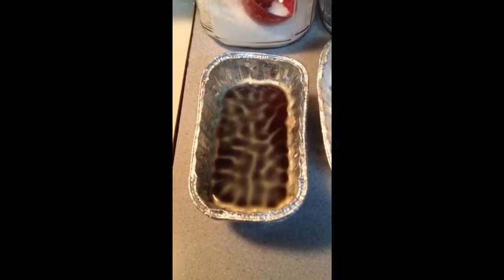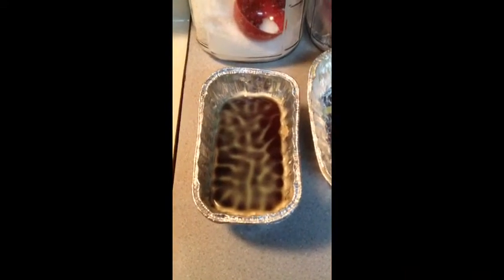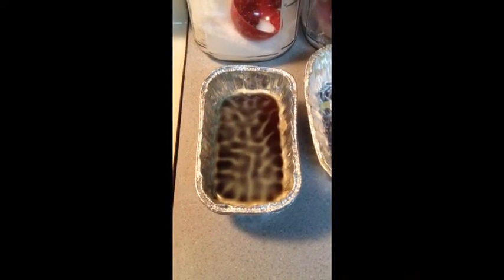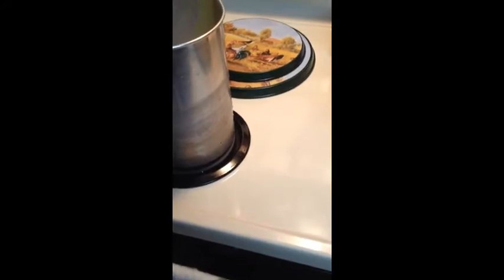One last tip: pour your excess wax into a mold, and when you're ready to use it, pop it in your freezer for about 20 minutes and it will pop right out of your mold. Also, if you get any wax splatter on your stove or on your floor, use WD-40 — it'll dissolve the wax real quick, then wipe up with glass cleaner afterwards to get rid of the WD-40.